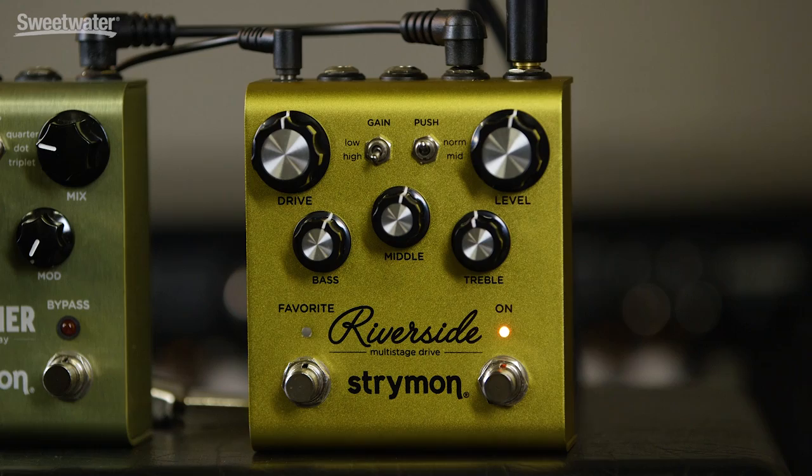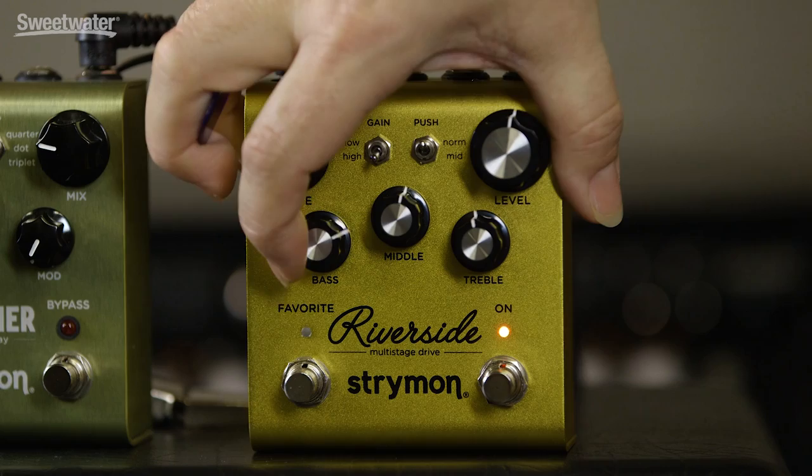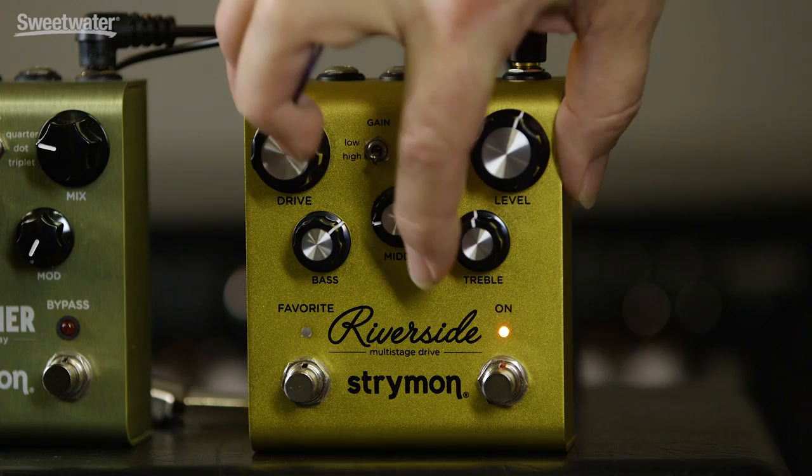Now we have other tone shaping capabilities as well. If we turn the mid-push back off, we'll leave our gain set to about 50% high gain. We can bring up the low end — tons of bottom end there, but because it's post-drive, it doesn't get muddy and it doesn't get mushy. It stays nice and tight. Now let's dial that back. We'll bring up the mids. The mids are voiced right in that fat range where they really bring out the tonality of the guitar. And when you dial that back, you can get nice scooped mid-tones.